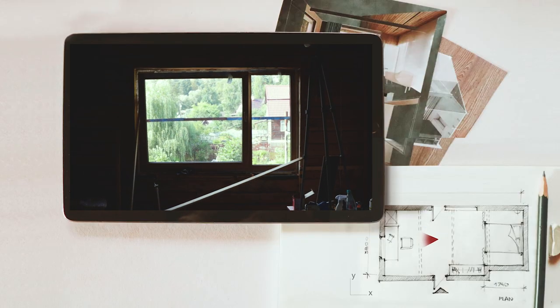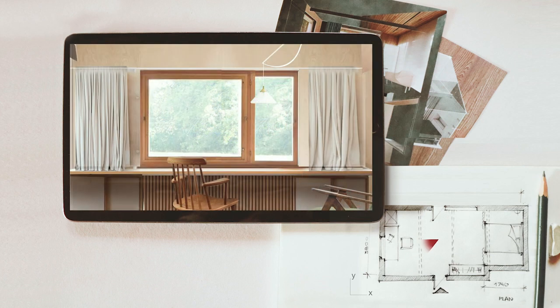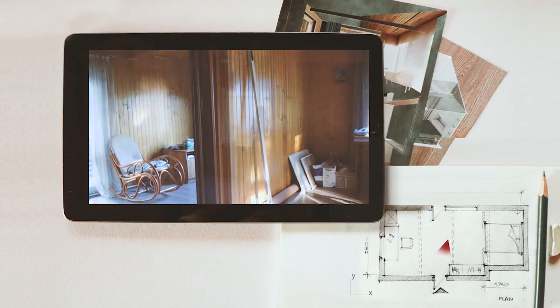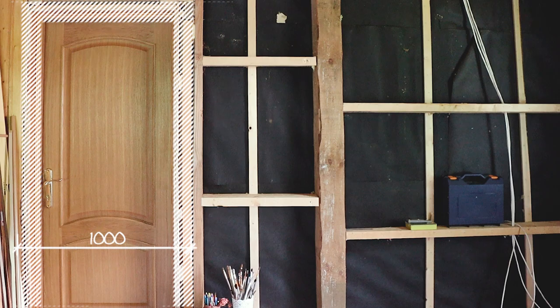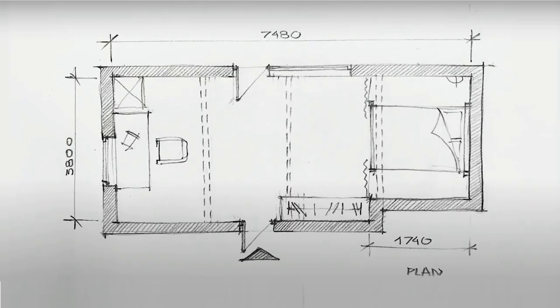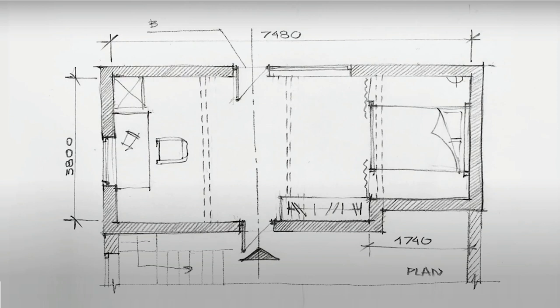Hi everyone, welcome to the second episode of my home studio renovation. Today I'll update the entrance to my room. The initial door opening was 75 centimeters, and after I removed the wall finishing, I realized there is room for expansion up to one meter along the entrance axis.